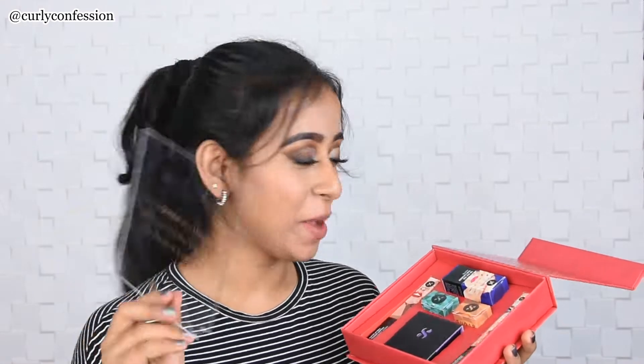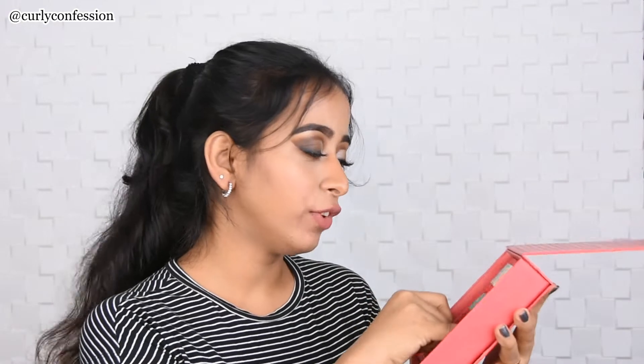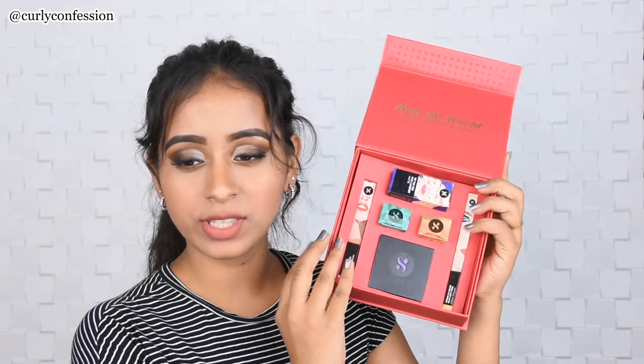I was almost teary when I read it. This kit comes with four different products — you can choose one for the nails, one for the eyes, one for the lips, and one for the face. This is how it looks.